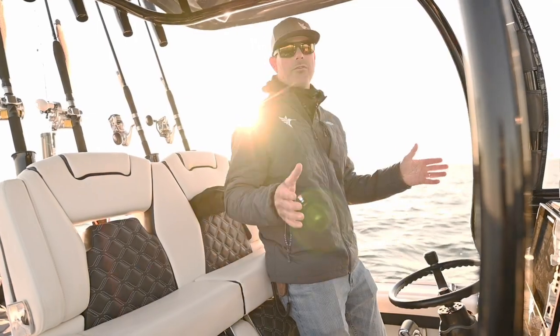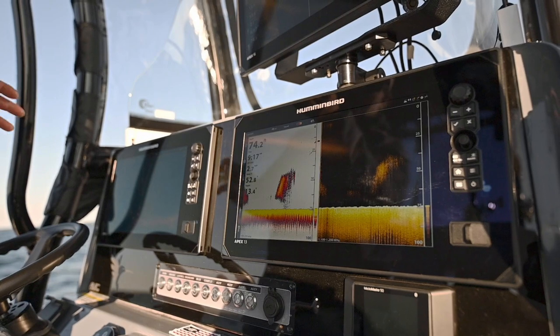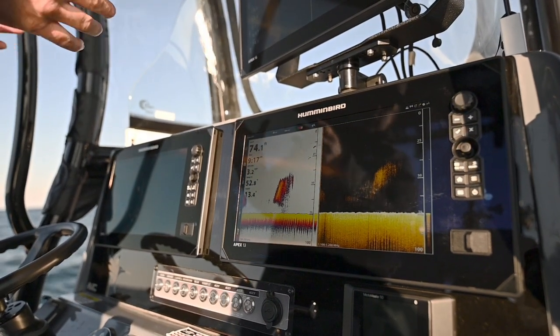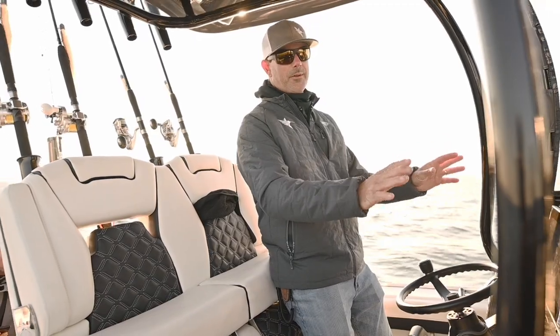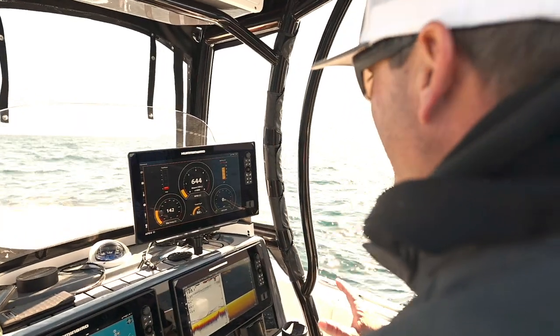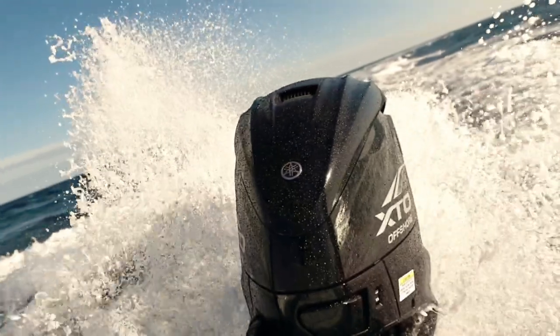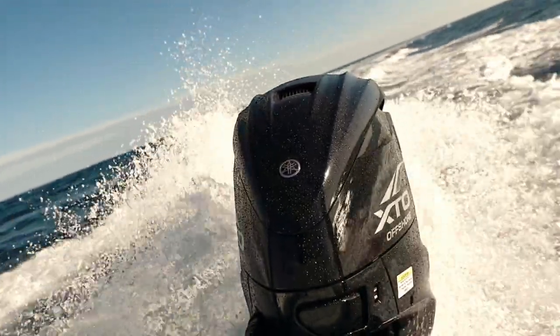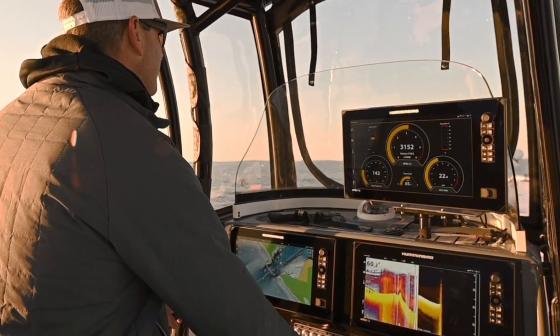No matter what size boat you have, there's going to be a unit that fits it nicely. Here, for example, we have two 13-inch units flush mounted in the dash, which makes a really clean, sleek application. I love to have a clean dash, and with this Apex I've got a NMEA plug so I can hook into my engine controls and have all my gauges right here without having to actually mount them in the dash.